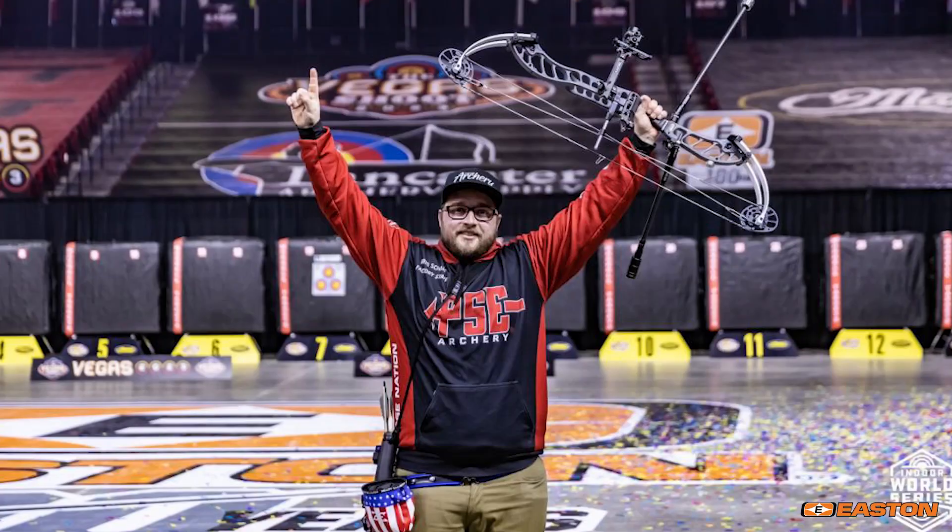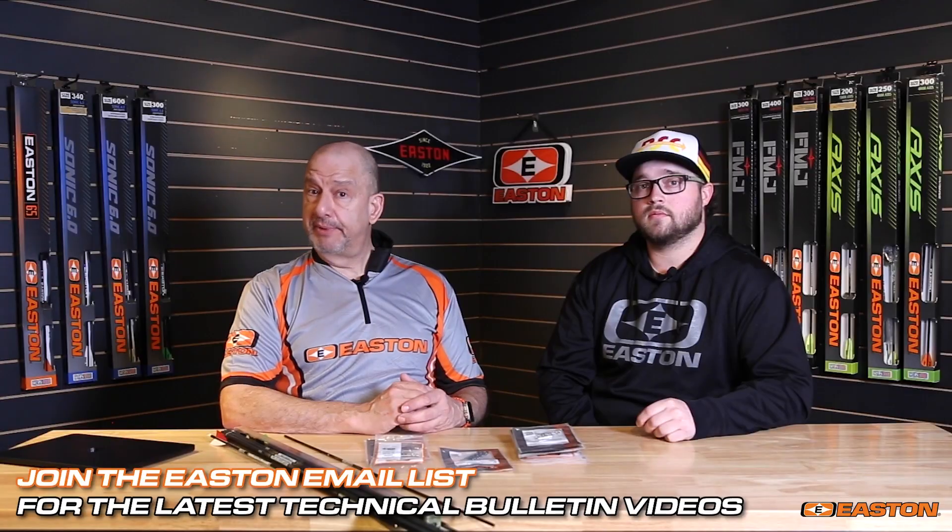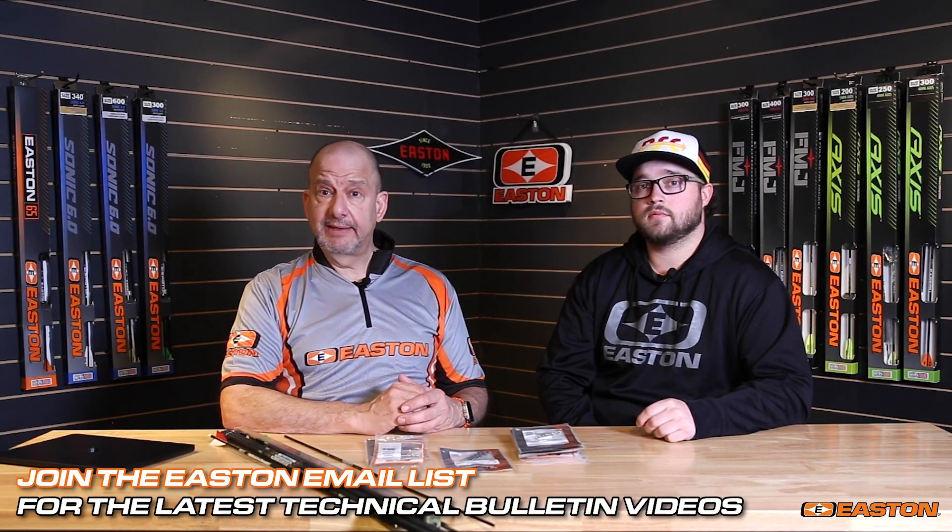All important considerations from a champion. You can learn about the complete line of Easton nocks at eastonarchery.com.